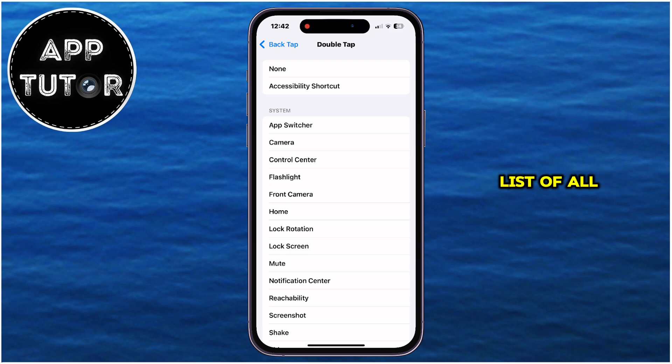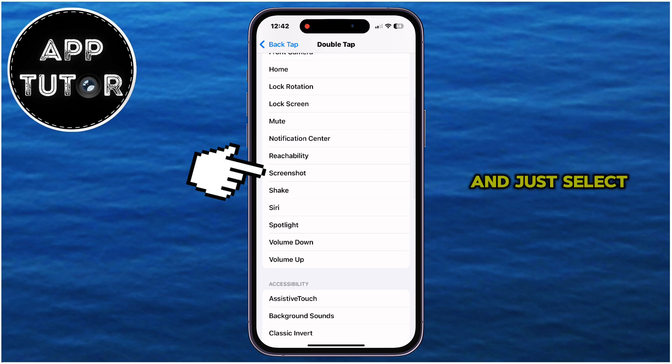We have a list of all the different actions and functions that we can activate when we double tap the back of our iPhone, and we will find the Screenshot option and just select it.